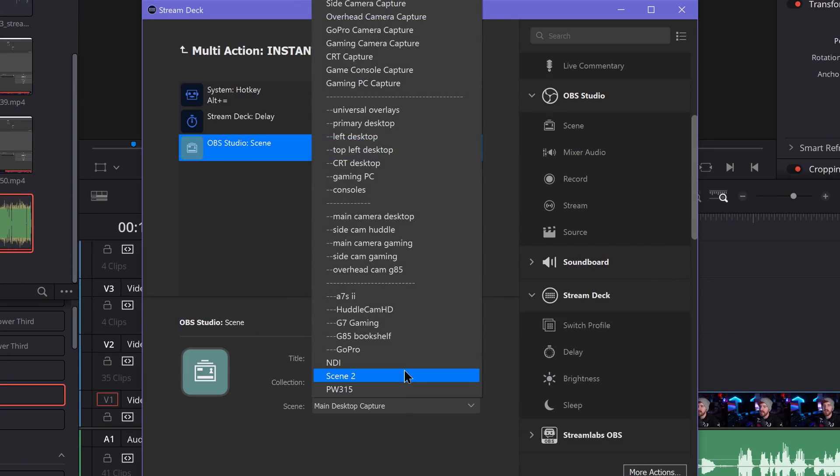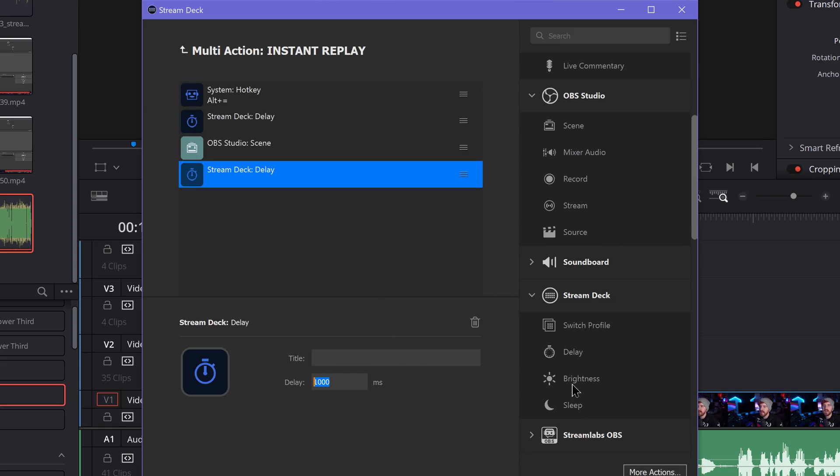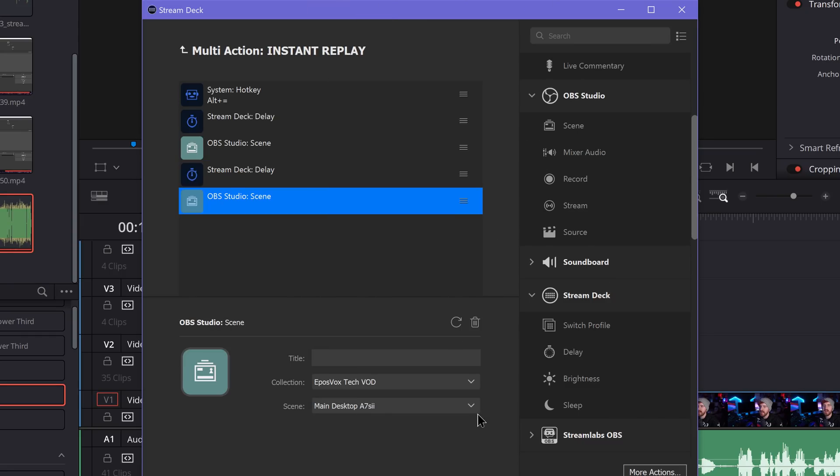After the delay, add a scene switch action targeting your actual Stream OBS instance and set it to switch to your slow-mo replay scene. From there, add another delay for however long your clip playback will be. For example, if your replay buffer is set to 5 seconds and you play it back at 25% speed, that is 20 seconds — so 20,000 milliseconds. Since the clip starts playing during the transition, you may need slightly less. I have mine set to 16.5 seconds to account for that trim.